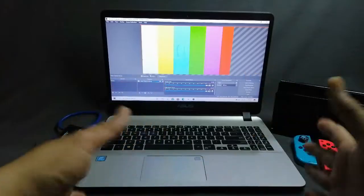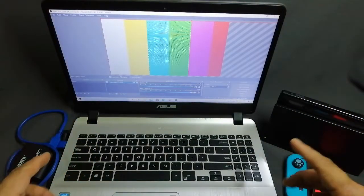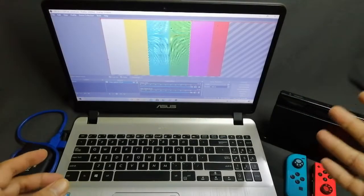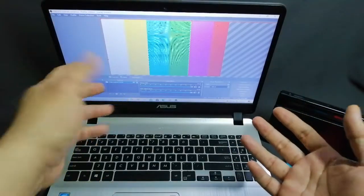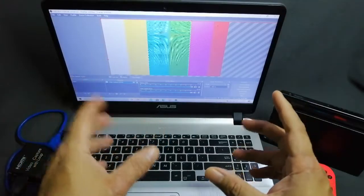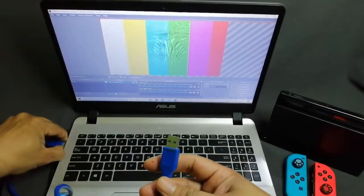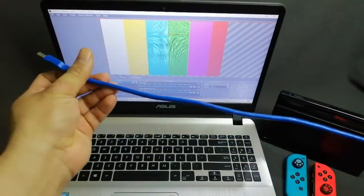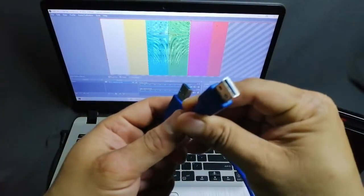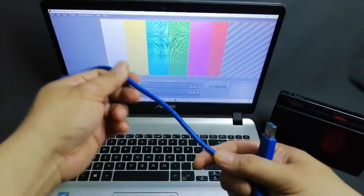Let's check the different things you need to know about connecting the device. First, check the signal from the main console — my Nintendo Switch is on and ready, but my monitor still shows a colored signal. The first step is to unplug everything and check if the cable connection is okay. Also check the USB plugs for any damage, and inspect the main cable itself for anything that might be broken.